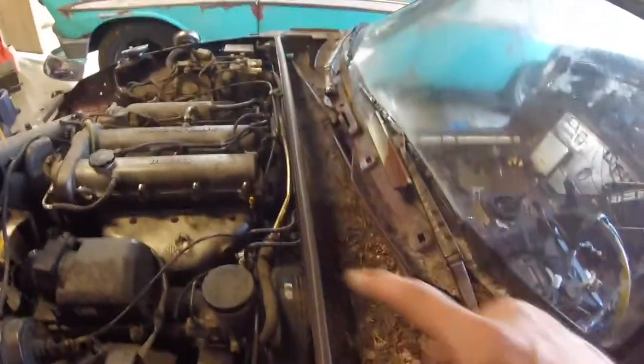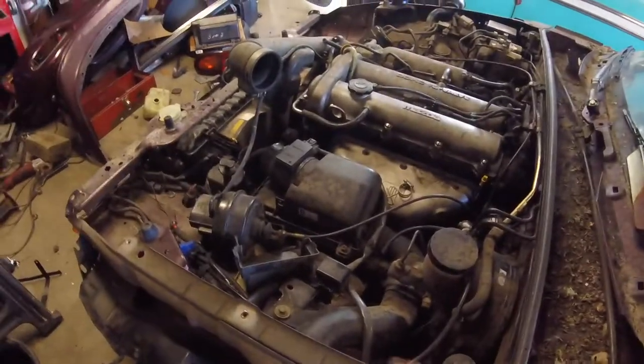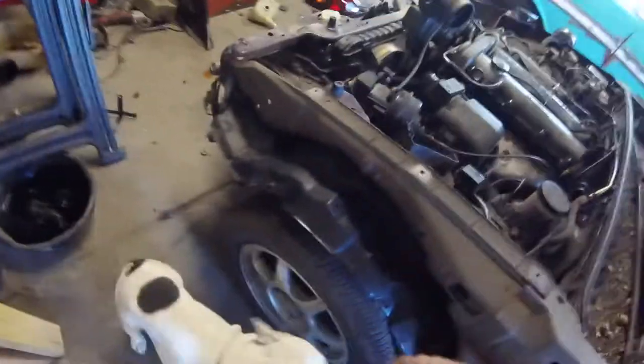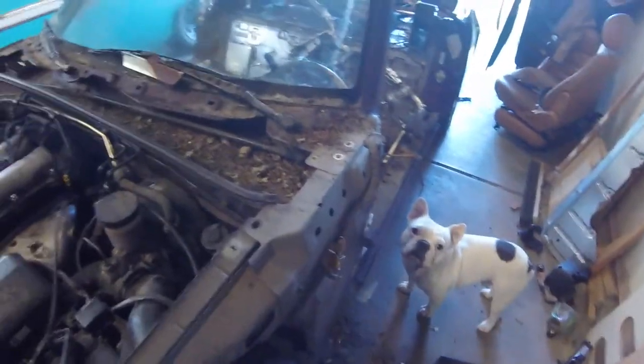I've got to get the wipers out, wiper motor. I need to get all the wiring delete done, cruise control out. The fender liner still needs to come out because there is a... what the heck is that? Oh, the windshield washer reservoir is right there. So, a little bit of work to do, but I'm going to start chopping. Here we go.